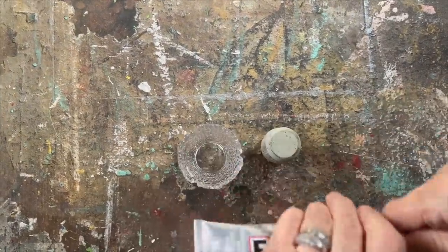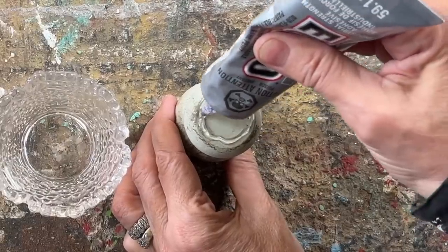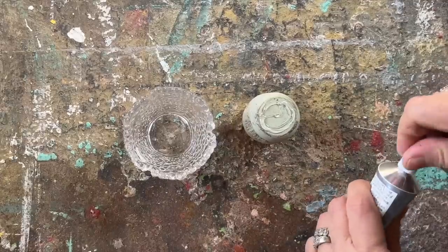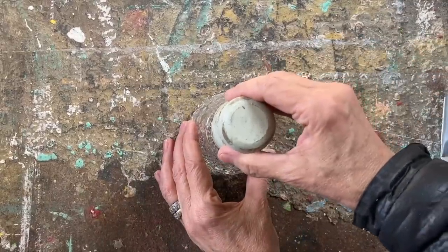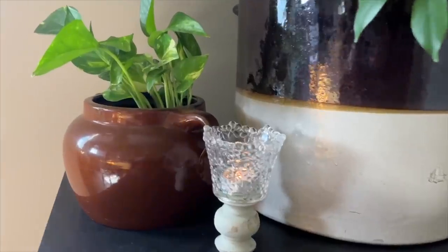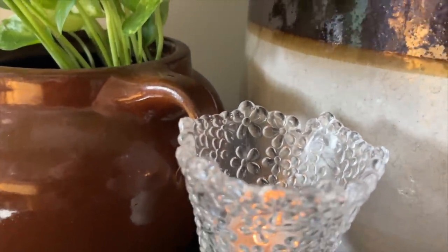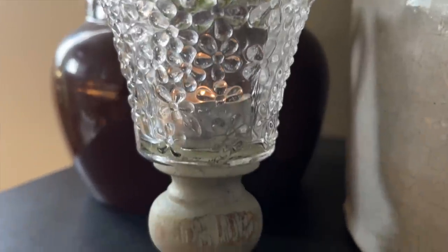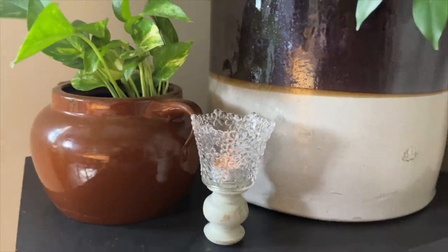Then I got out my trusty E6000 glue — an adhesive that works wonders on all sorts of DIY projects. I applied it to the bottom of the spindle, turned the votive upside down, made sure the spindle was in the center of the candle holder, set it aside and let it dry. It's that simple. This upcycled votive and spindle is a perfect addition to any corner of your home decor. It creates a really nice light when you put a votive in it, and these also make great gifts, so don't hesitate on spreading that upcycling love.